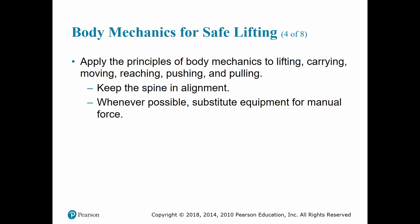If you apply these principles of body mechanics when lifting, carrying, moving, reaching, pushing, or pulling, it prevents injury by maintaining correct alignment of your spine. Maintaining the normal inward curve in your lower back reduces the potential for spinal injury by reducing the strain placed on it. Keeping your wrists and knees in normal alignment can also prevent injury to your extremities. When possible, use equipment to move objects instead of manual force — such as placing gear on a stretcher or using an automatic stretcher.